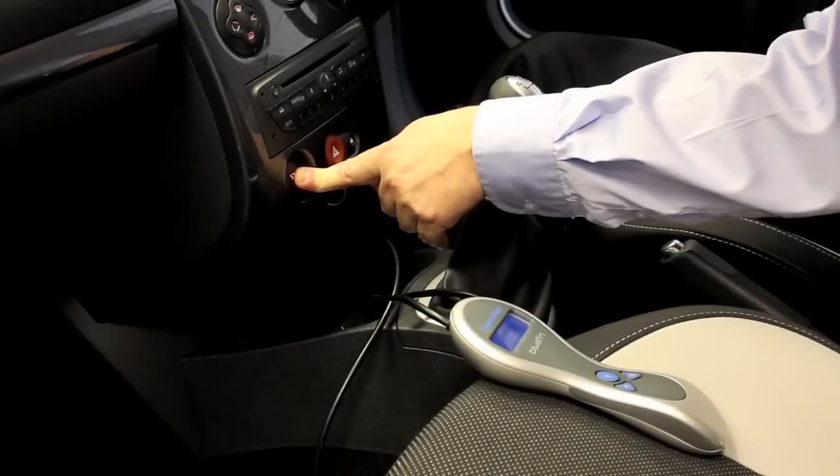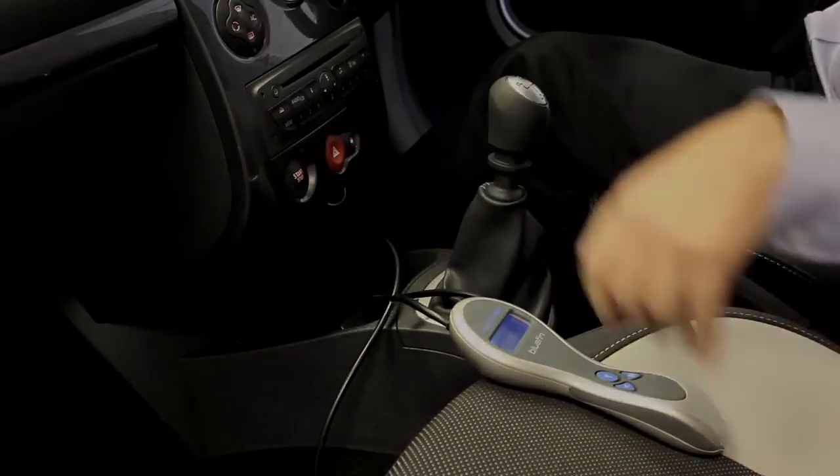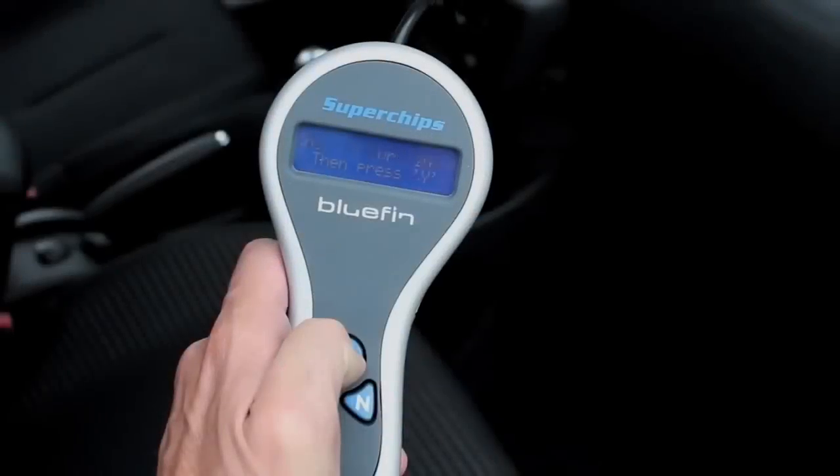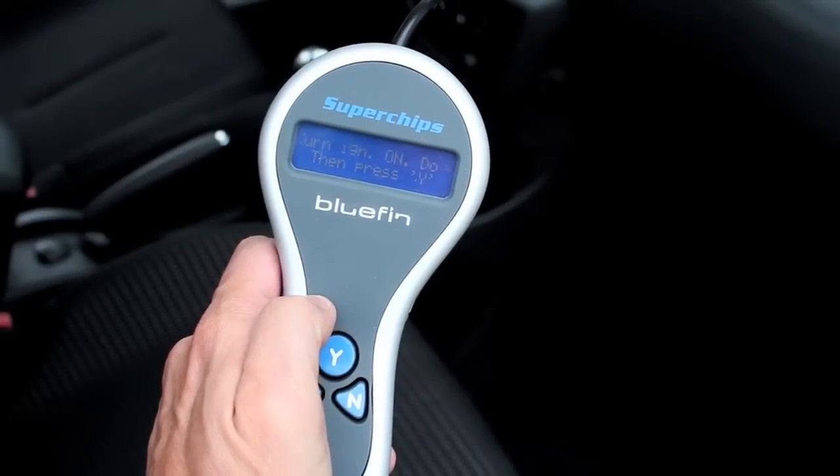To turn the ignition on fully for cars with push button starters, do not touch the pedals. Press and hold the starter button for 3 to 4 seconds, then release. Then follow the Bluefin's on-screen instructions to continue with the installation.